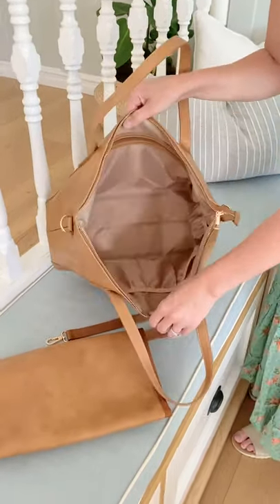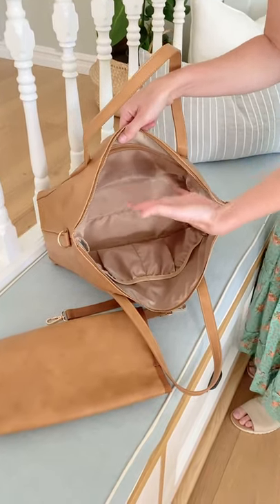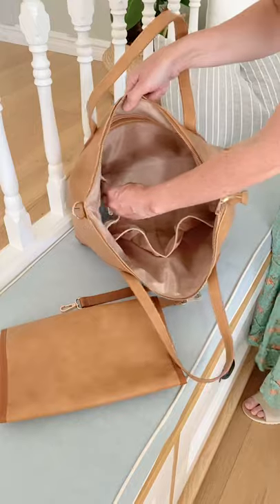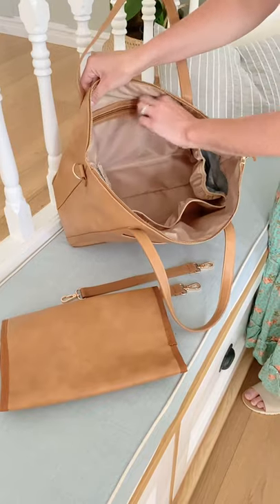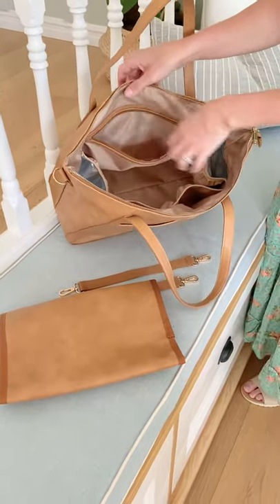Inside it's super spacious. You've got so much room for all your bits and bobs. Two really spacious pockets for nappies, diapers, or anything else. Also two insulated pockets on either side for bottles or water bottles. And then finally, a zip at the back — like a privacy zip — so if there's any valuables you're taking with you, you can just pop them in there.